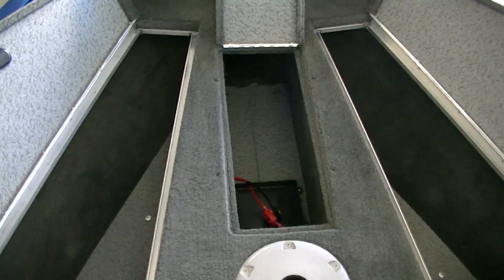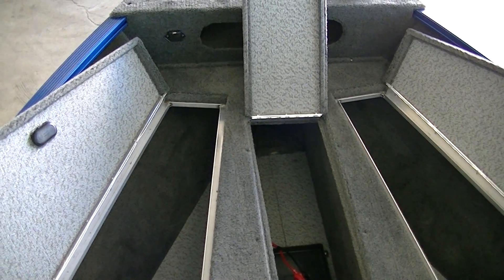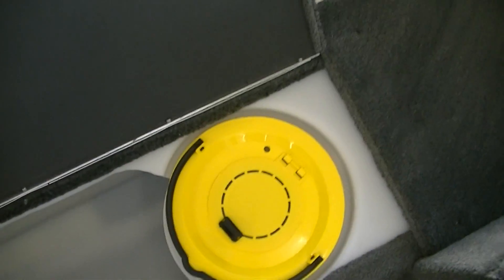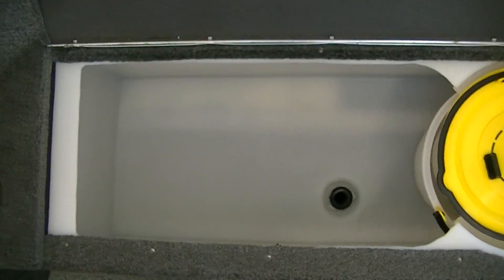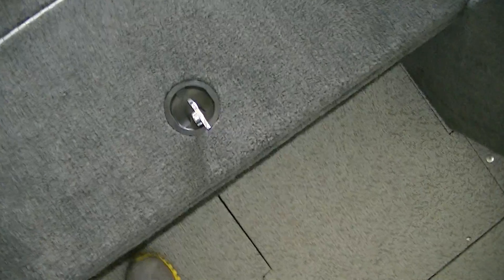It keeps the weight where it should be. You put your trolling motor batteries up in the front, put your nose down — really everything works together seamlessly. Lund always thinks of those things. And you have a huge live well with a bait well here. Again, this is a 16 foot boat — really a neat feature to have.